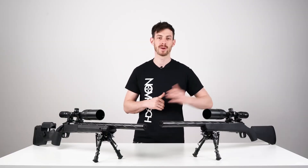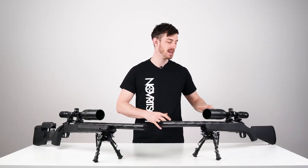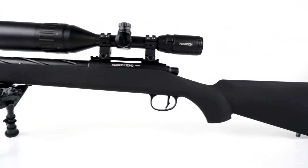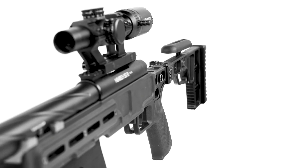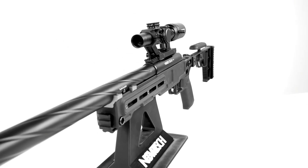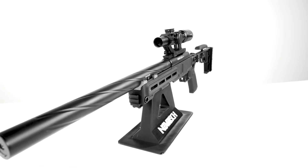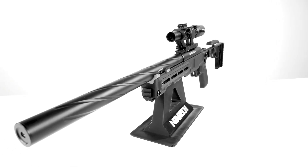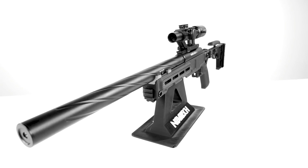Until one day he released his own upgraded version of the VSR-10: the Novritsch SSG-10, which is undeniably the king of airsoft springer sniper rifles. It is the pinnacle of airsoft sniping. And that is where today's story ends.